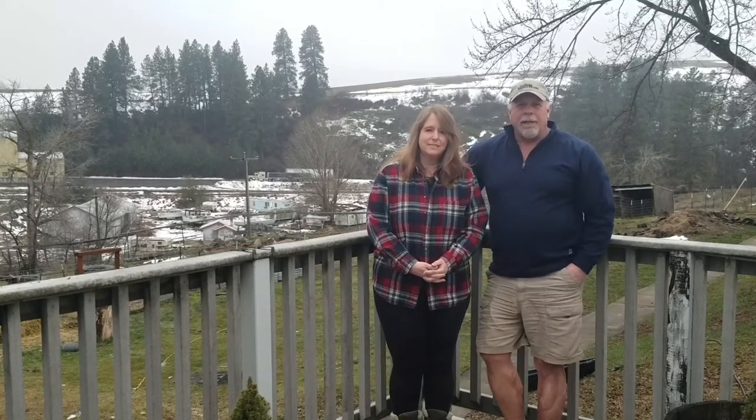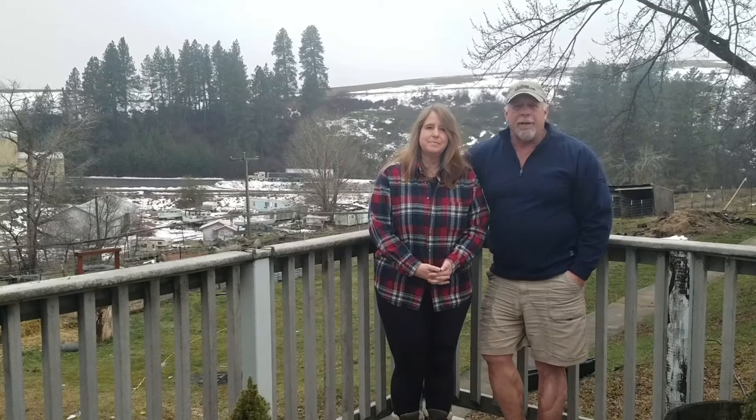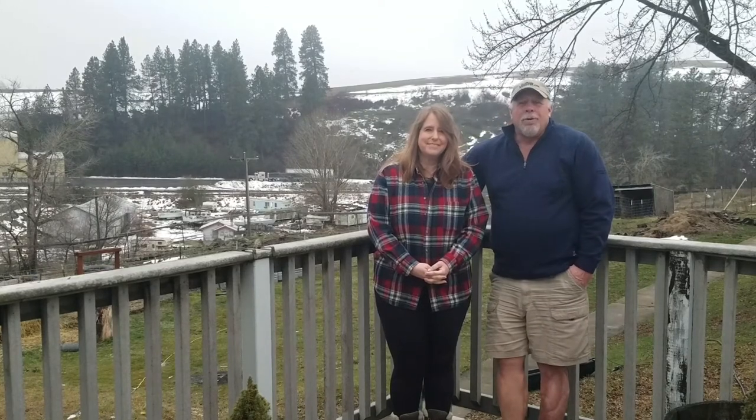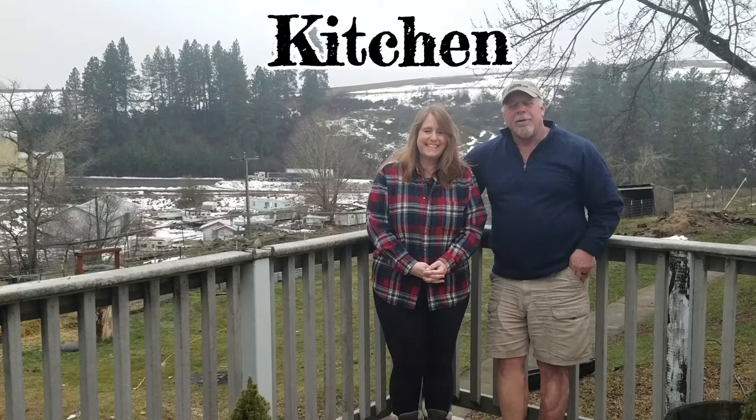Well, hello again and welcome back. Sorry it's been a couple of weeks since our last video, but we finally did get around to making the third and final video on our gear list. We hope you enjoy it. It's way too cold and windy to be doing this outside, so we're going to head on in the house and take care of it.